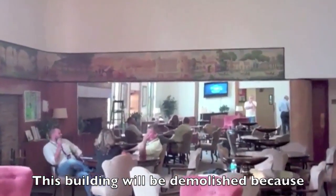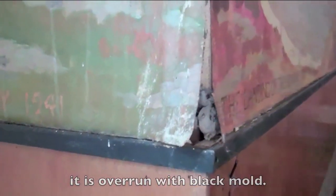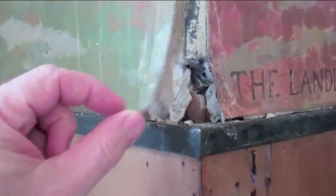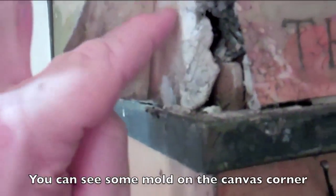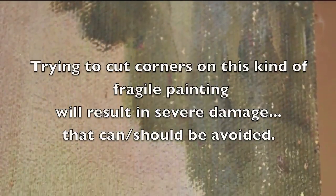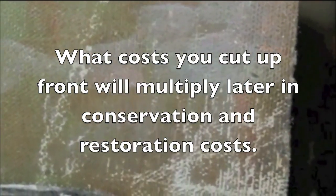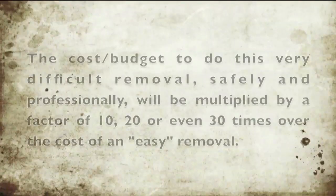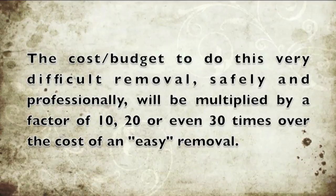Fort Lauderdale, Florida. We're looking at a very nice mural that needs to be removed from a historic building. In the lower right corner of this photo you can see that someone pulled on the mural to see if it would come off — the result was flaking paint. The paint is so brittle that it pops off. A removal test with a knife suggests the adhesive is probably lead white paint — very, very hard. When you have a brittle painting glued down with lead white paint, you have the most difficult of circumstances, and trying to remove it will cause the painting to flake and be destroyed. The cost of such a difficult removal will be multiplied by a factor of 10, 20, or even 30 times over the cost of an easy removal.